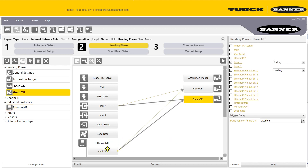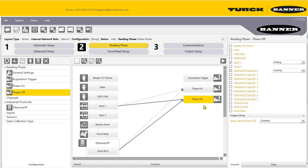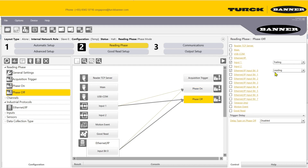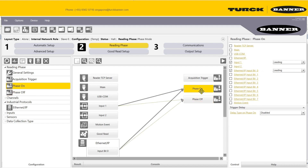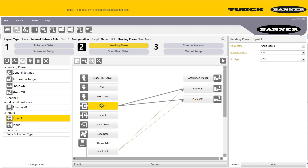You can turn the scanner on and off using Ethernet IP. For your input: use a leading edge to turn on, and a trailing edge to turn off — otherwise the state will remain the same. So: on with leading edge, off with trailing (falling) edge.